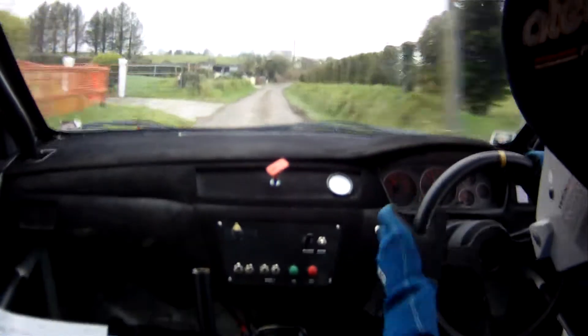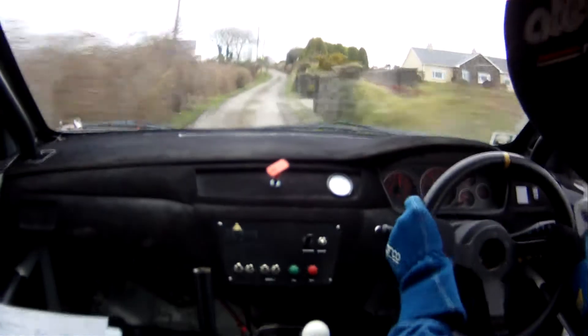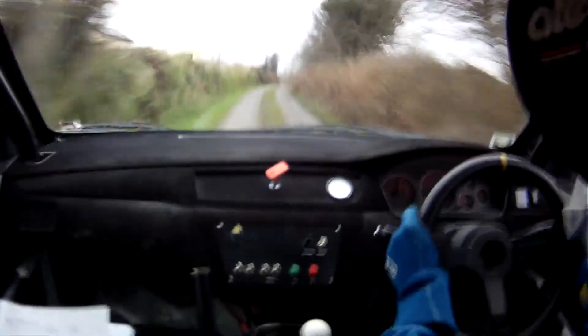Into, long flat 2 right. Continues. And, flat 1 left up. Into, flat crest. Into, 1 right, 2 left, 40. Care, tight 3 right over crest bump. That's junction.